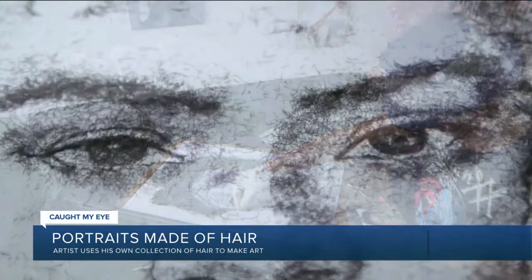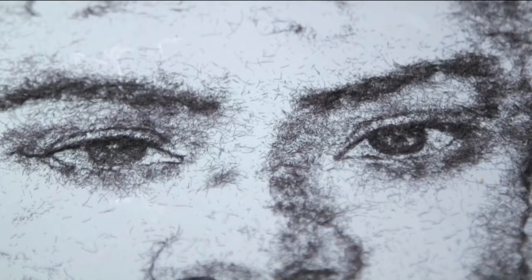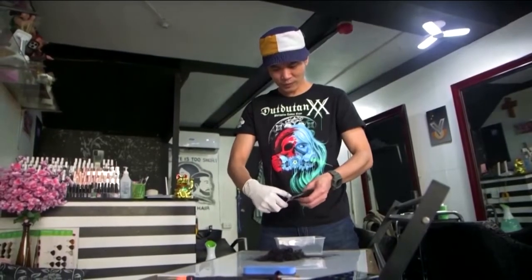He says he likes to create portraits of his favorite actors and musicians. Sometimes, if he needs extra material, Garcia shaves his sideburns so he can get the job done.